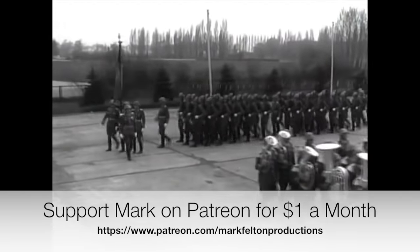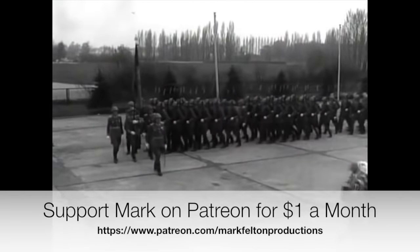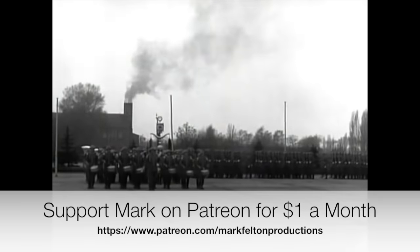I hope you found this short film interesting. If you have, please do subscribe and also share, and support me on Patreon. Many thanks.